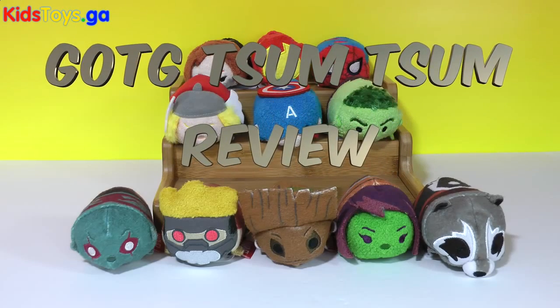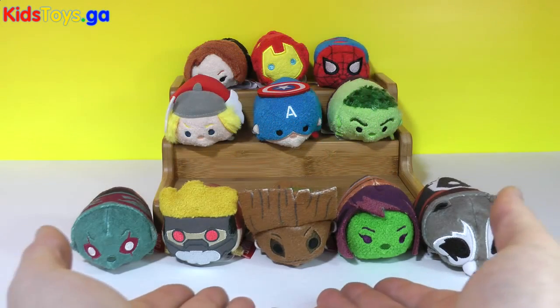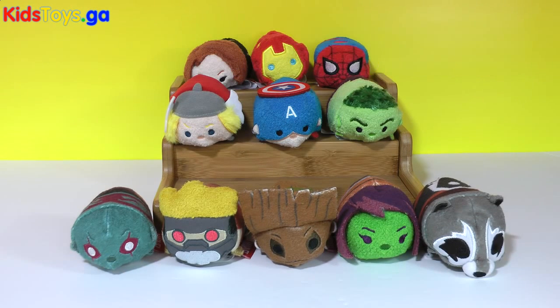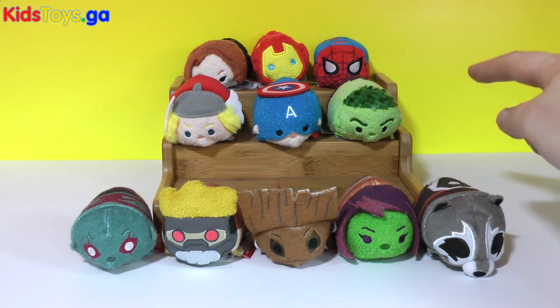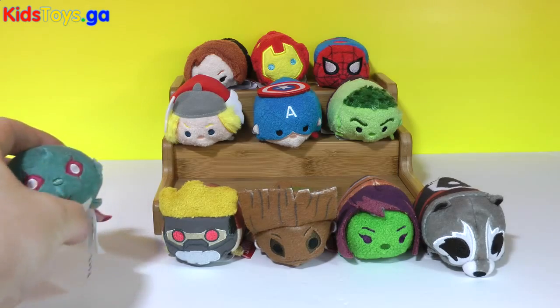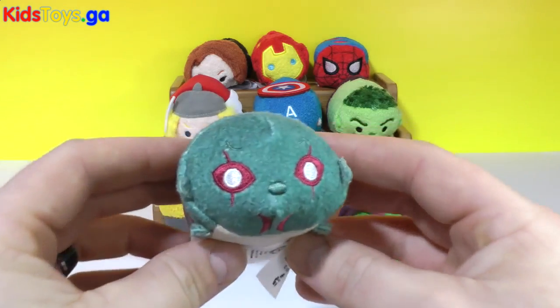Hey everyone, TTC here and today we have the Guardians of the Galaxy Tsum Tsum collection. This is the second release of December. The Winnie the Pooh and Friends was released at the beginning of the month and a previous Marvel collection was released a couple of months ago. Let's take a look at the Guardians of the Galaxy collection. We'll start here with Drax.